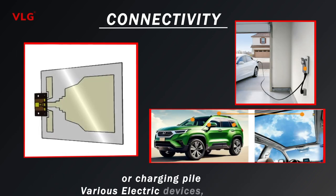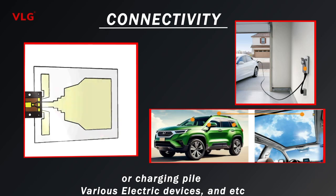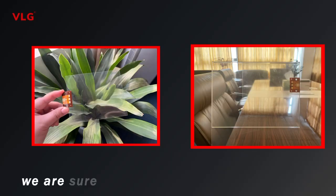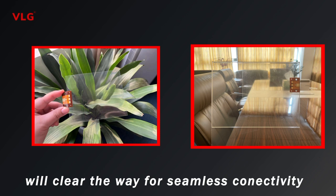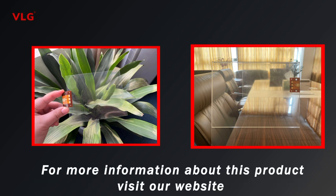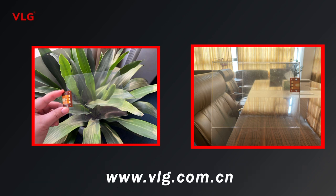The antenna can be widely integrated into the screen or window of a vehicle, charging pile, various electric devices, and more. This invisible antenna will clear the way for seamless connectivity. For more information about this product, visit our website at www.vlg.com.cn. Thank you.